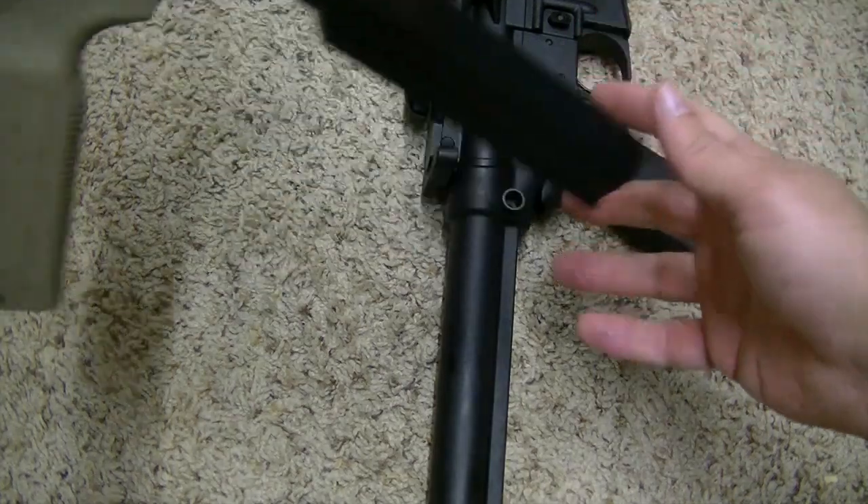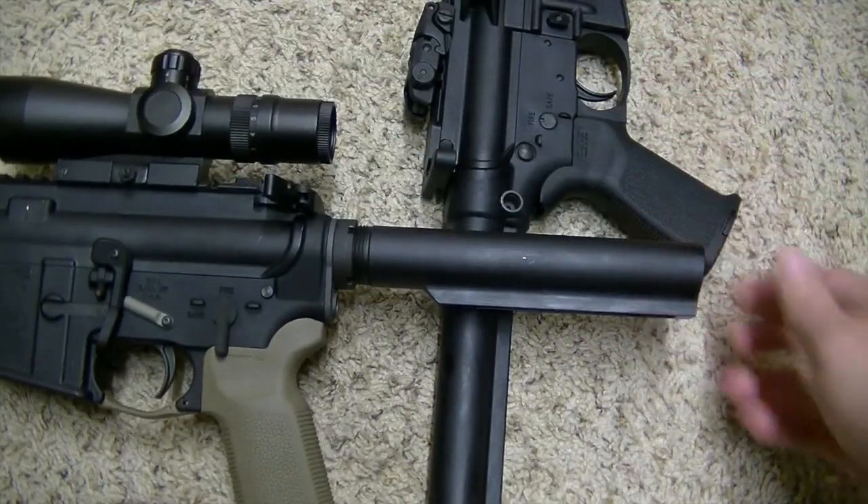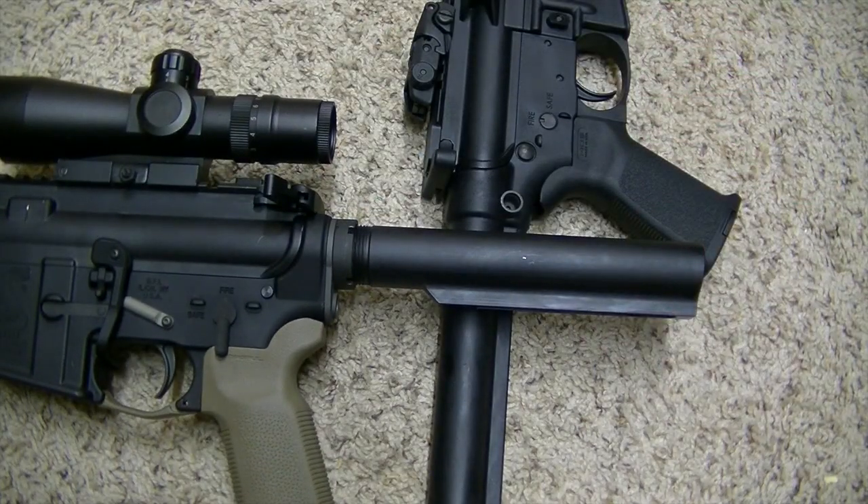So there you go — that is how you tell the difference between a commercial and a mil-spec buttstock. Hope you enjoyed that. Hit subscribe below. Lots more videos to come. We'll see you on the next one.